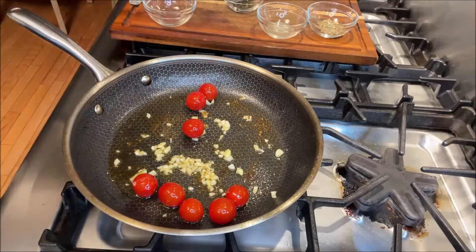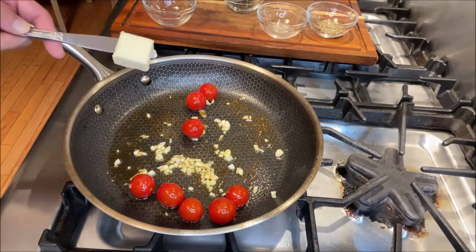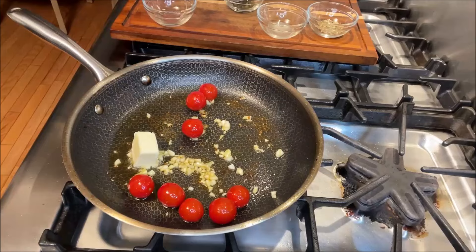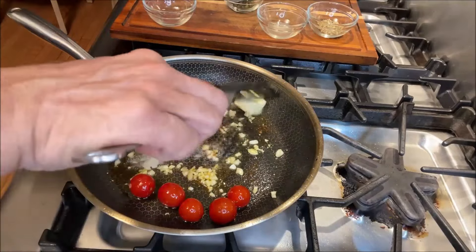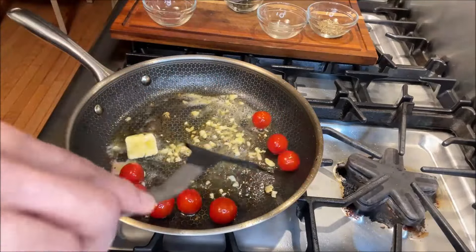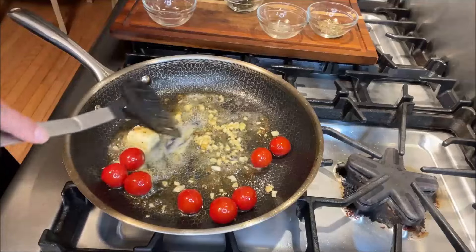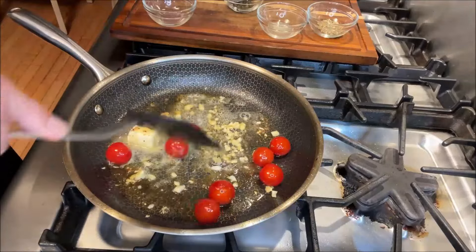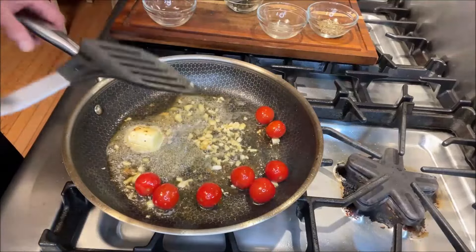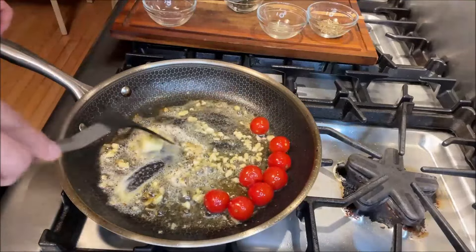Roll the garlic in the olive oil. Next thing that's going to go in there — we're going to add one tablespoon of butter. The butter is melting down quickly. So basically we are building the lemon butter sauce with garlic right now. The tomatoes are becoming a nice blistered look — you can see they're beginning to soften up and crumble.